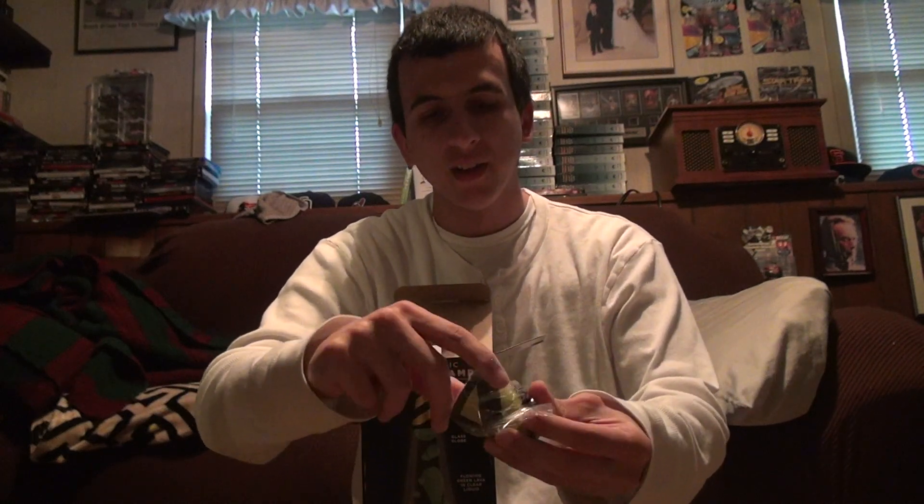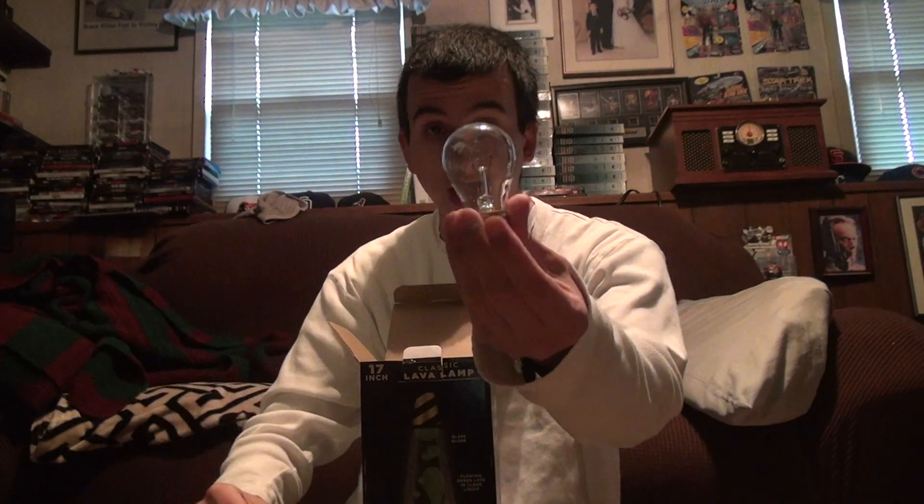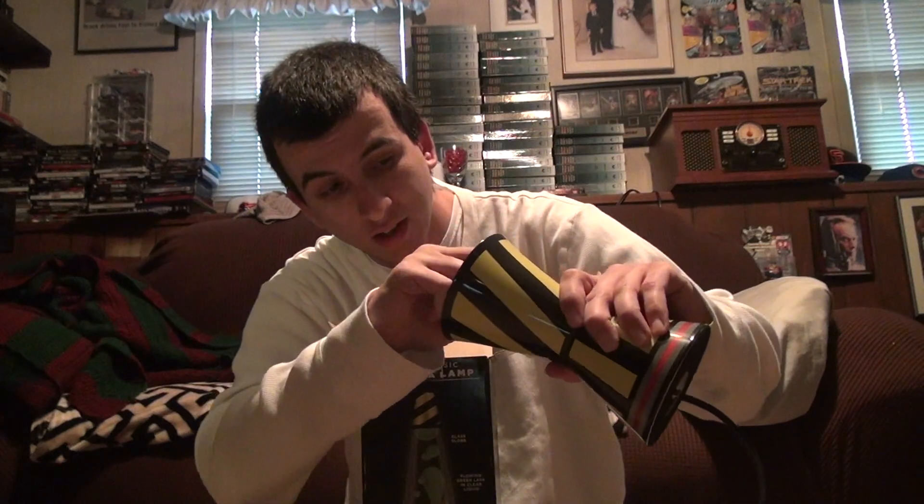You take out the cap, though you don't even need it — it's there for a cosmetic purpose and you don't need it to function the lava lamp. Then we got the bulb — the 40 watt. This is something you gotta test yourself by putting it inside. If you don't know how to screw in a light bulb, that's pretty sad. Make sure it's in securely, because if it's not screwed in all the way there can be a fire hazard and all kinds of other things.